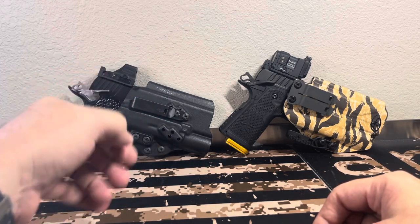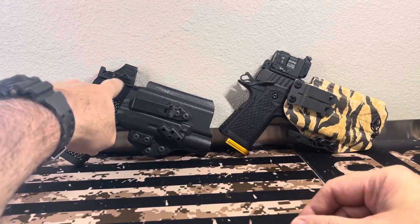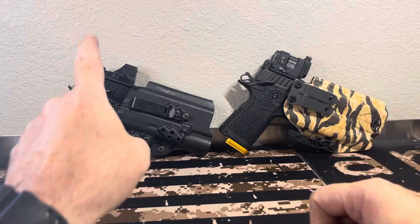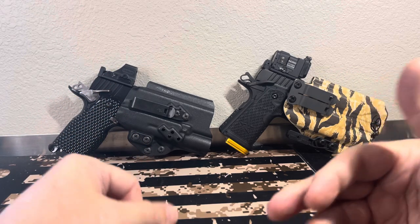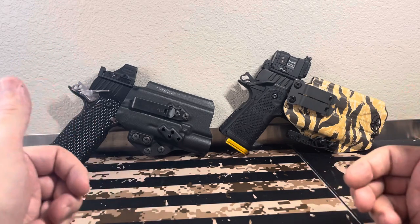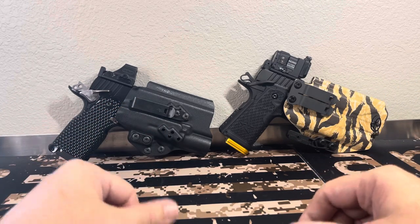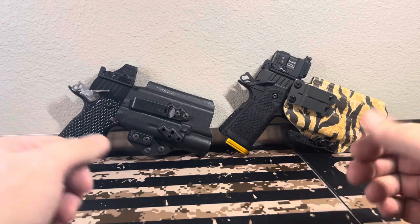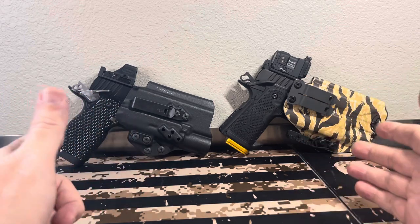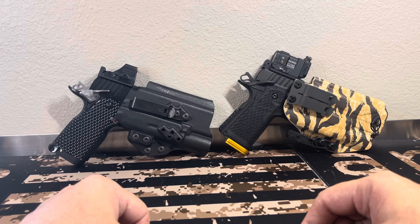For the price point on the MPA, being more customized — backup sights, all that stuff — the optic plates are additional just like they are on Staccato. For a custom-type gun, these are really hard to beat for the price. I know there's Atlas and other manufacturers out there, but I can't say enough about MPA. I really love what they do, their setups and offerings. You can custom-order them, or Texas Gun Experience — my home range — actually stocks the DS9 full size and usually keeps four or five of them in stock.